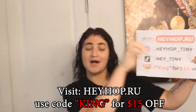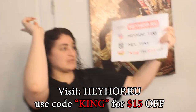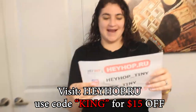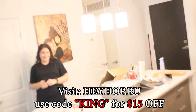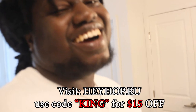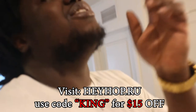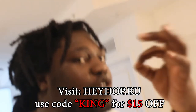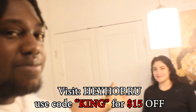You guys should follow heyhaf.ru, and also to get a discount use code king for 15 dollars off. Whatever — you guys make sure you check out heyhaf.ru, honestly. Make sure you use the code king to get 15 dollars off — king, 15 dollars off king. Make your girl happy like this.